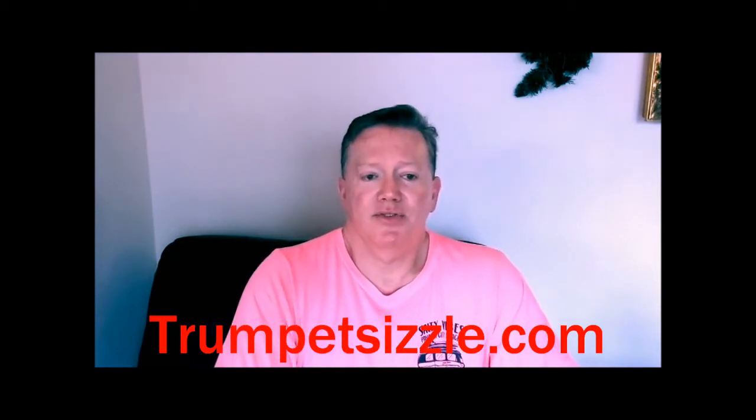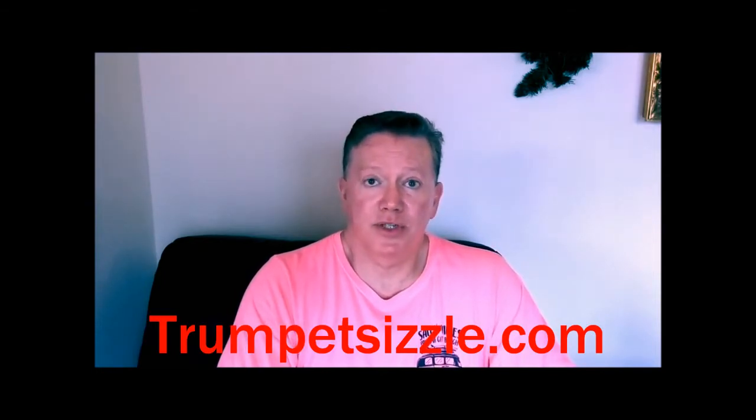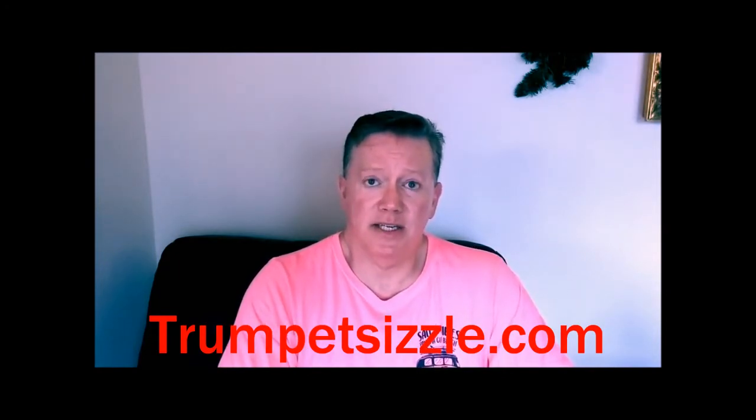F sharp major for trumpet does have a lot of third finger action in the first part of the scale, and it has six sharps. So you'd have to mentally think: F sharp, G sharp, A sharp, B, C sharp, D sharp, E sharp, F sharp — then back down — E sharp, D sharp, C sharp, B, A sharp, G sharp, F sharp. That has to be in your mind. It has to be mental.